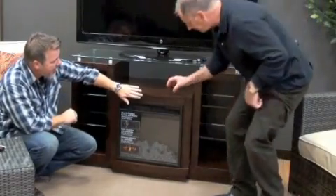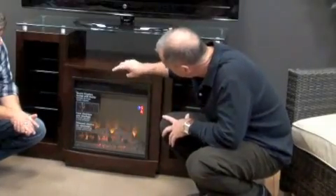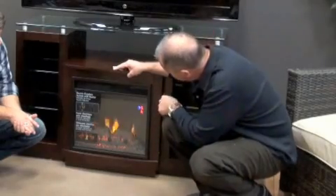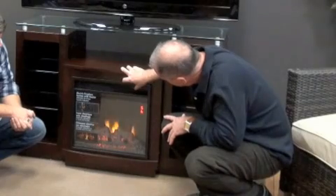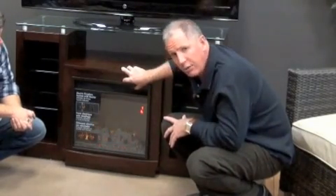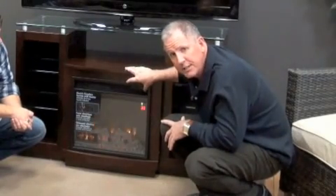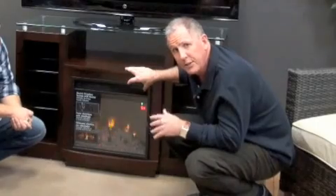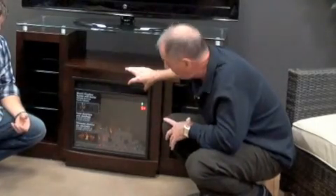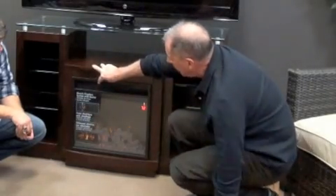Now tell us a little bit about how this electric fireplace works. To operate this, it's very simple — you just plug it into a standard 110 outlet, push this button and the unit comes on. If you notice on the little light indicator, it says number five — that's the brightest level. You can go from five down to four, three, two, one, all the way off and back up. It also has a nine-hour timer; you can set it for 30 minutes all the way up to nine hours, so when you go to bed you can set it to turn off. Here's the heater button — you just push this and the heat comes right out.